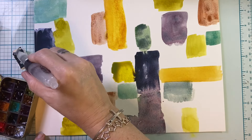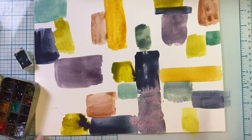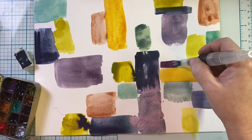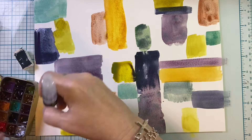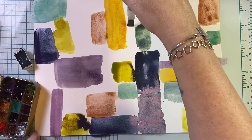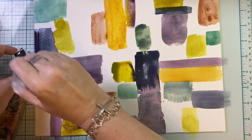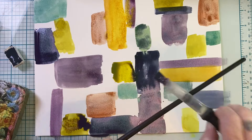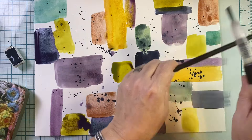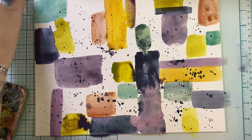If you just apply the paint as a block you can get a very opaque color, but the more water you add the more of the shifting and granulation you'll get. That color that looks like a navy blue actually has a lot of green and purple in it that doesn't really present until you add more water. The brown color had the most shift and visual texture, which is what I really love about granulating colors - I like that visual texture and colors that shift.